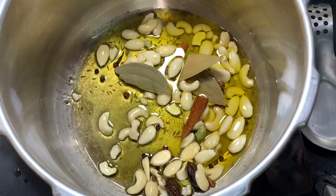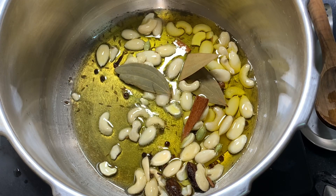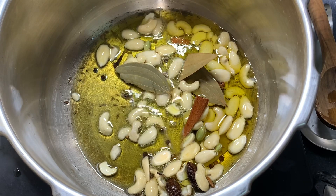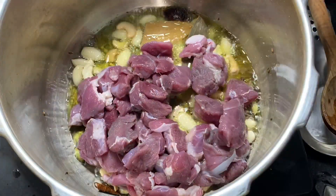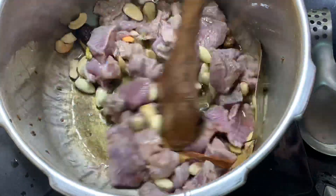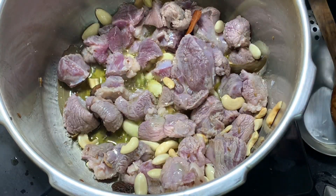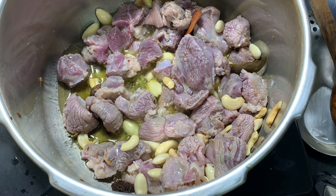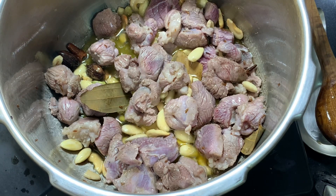We will sauté the whole spices and dry fruits properly on medium flame — don't keep the flame high. Once they are sautéed properly, we'll add the meat. I have taken boneless, but you can take with bones — it depends on your preference. We'll fry the meat properly in ghee on low to medium flame, stirring in between so that it doesn't burn.